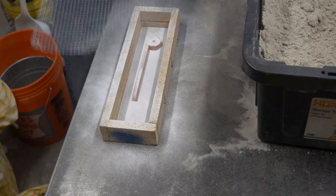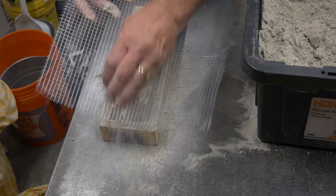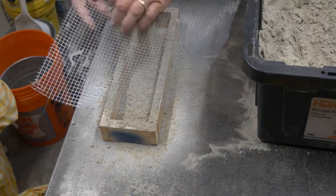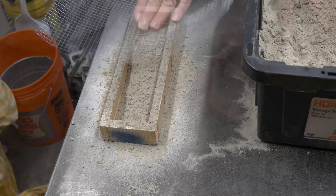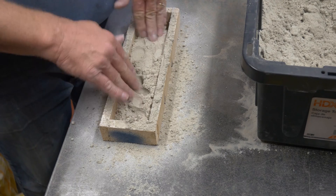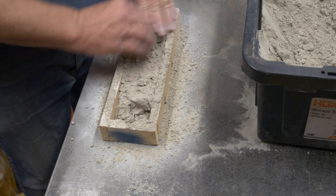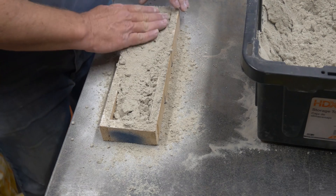This is the drag part of my new flask. You can see it's real long and narrow, very shallow as well. I'm just going to put the runner down here — that's all we're going to put in the drag. This is a new green sand I am going to start using in all of my videos going forward. It's the same green sand that I'm selling on my online store, and I'll put a link to that down below at the end of the video.